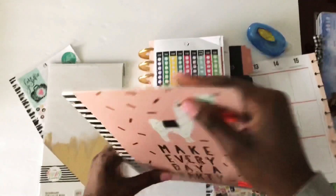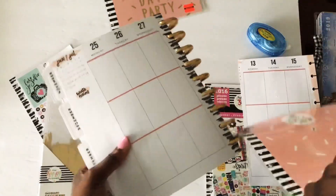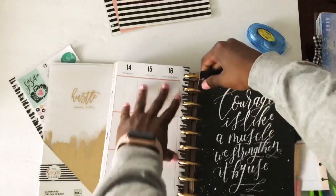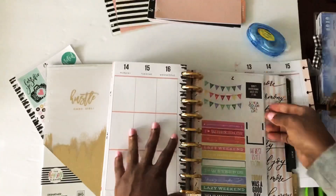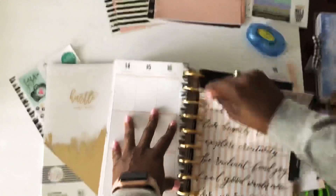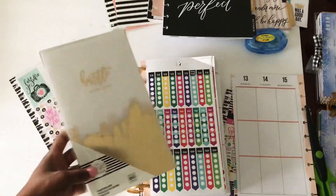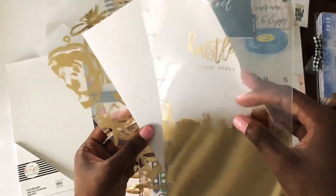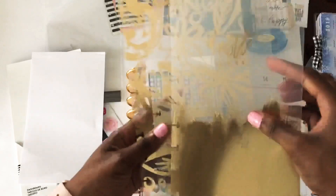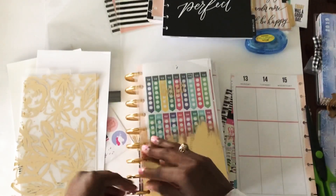So I'm going to take that off. I'm going to open this up — it's just so cute, and it's a pack of three. You guys have seen this in my classic size catch-all planner; it's the same dashboards.